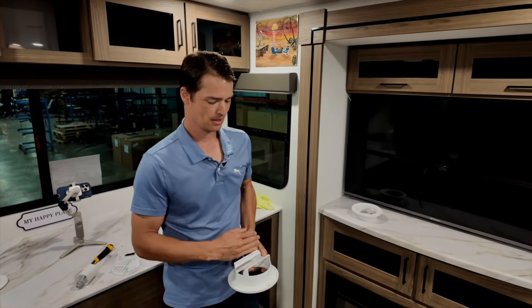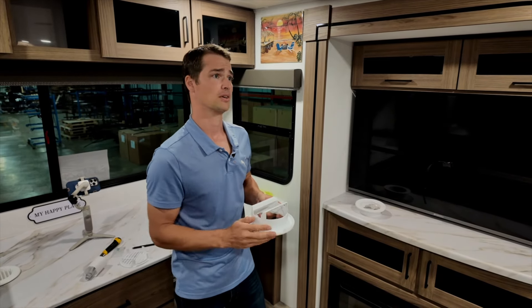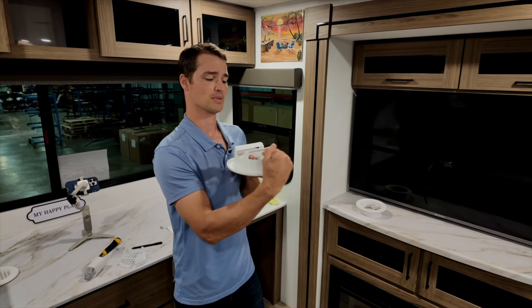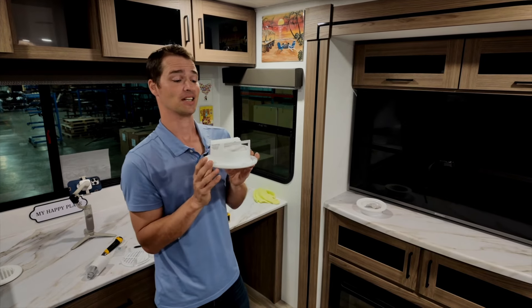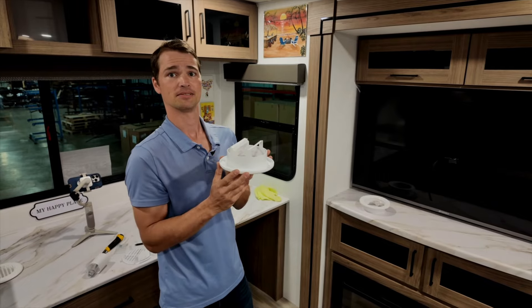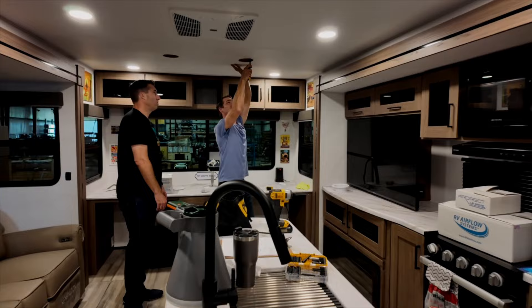I like to have these fins perpendicular to airflow — as air is traveling front to back of the RV, I want to grab as much of that air as possible. But if I'm offset towards the inside, I'm going to angle the fins towards where the air is on the outside, which forces it in the right direction.